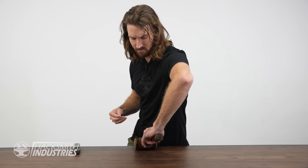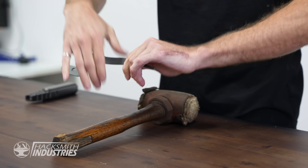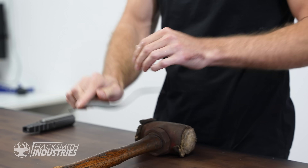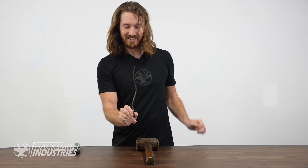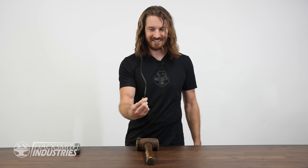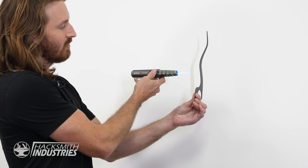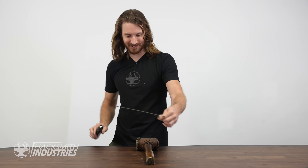Let's try something more complicated. Is it going to return? Like magic — that is so cool. It's perfectly straight again.